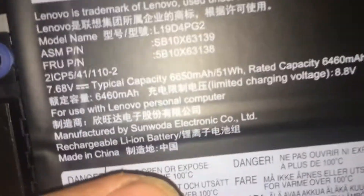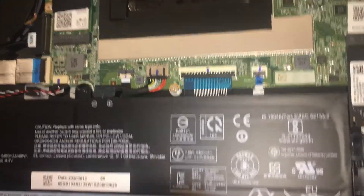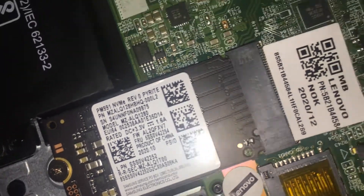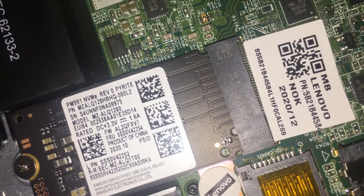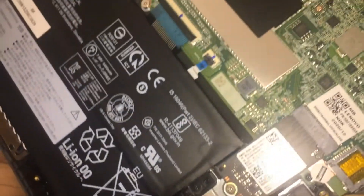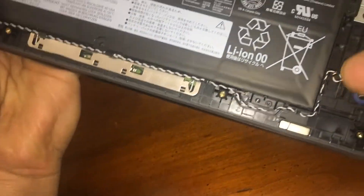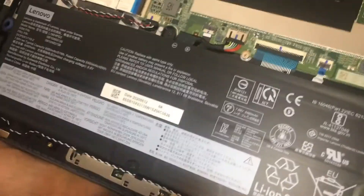There's the battery. There's the 128 — it's a Samsung — and there you have it. Unfortunately I don't have one to swap out to try.